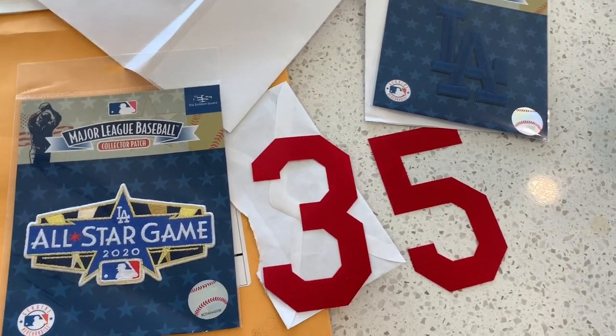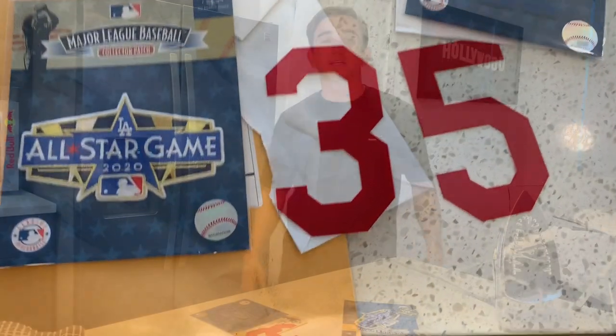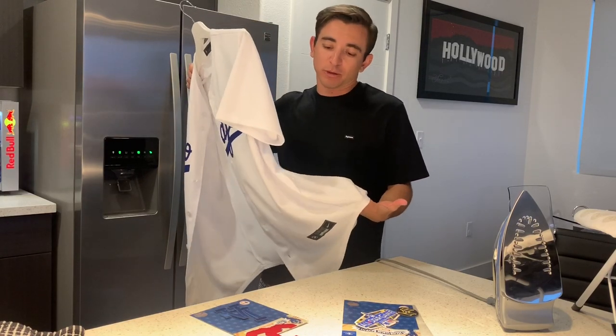And you'll have a very unique jersey that nobody else has. Today we're going to upgrade my $120 Nike jersey. This is not the on-field, but this is the replica — what they call it.